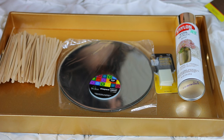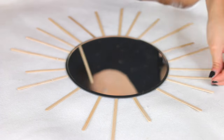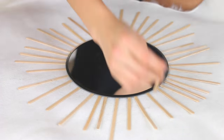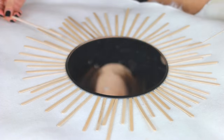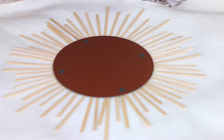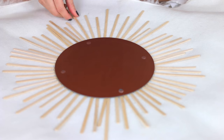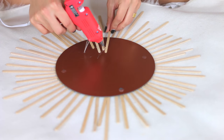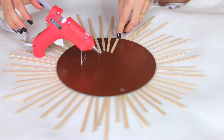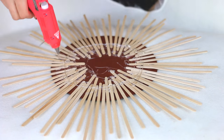The first DIY is a sunburst mirror and I got all my supplies from Hobby Lobby. First, you're going to get a mirror and lay out some craft sticks underneath it to plan out how you want the sunburst to look. Then I ripped off the felt pads on the bottom and got my hot glue gun and glued all the craft sticks to the back of the mirror, putting a bunch of glue to make sure it stayed.